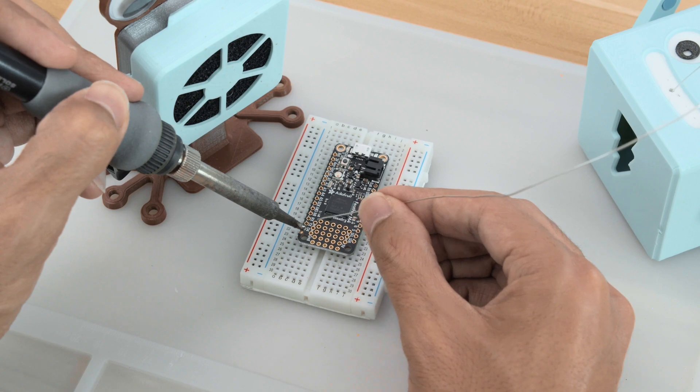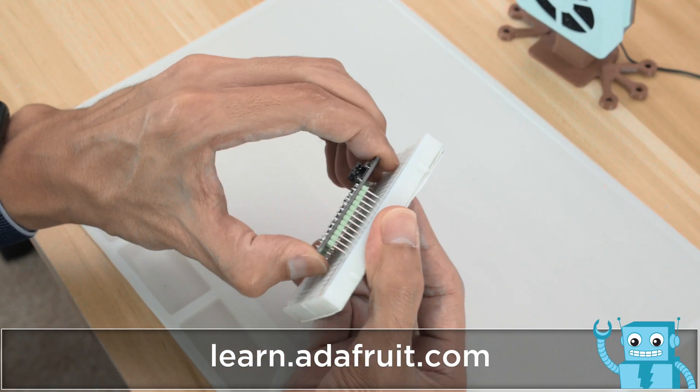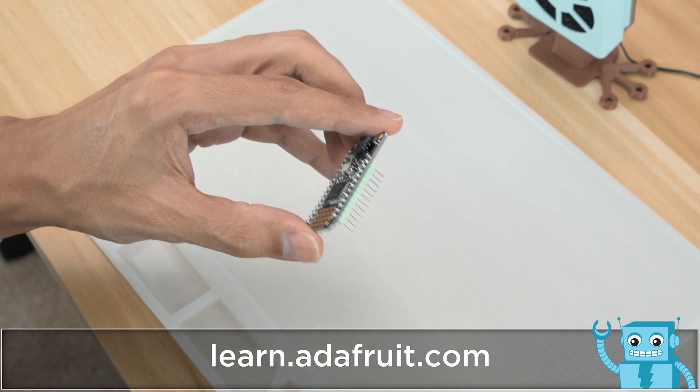I've been putting our new solder fume extractor through its paces and I really enjoy using it on my projects. You can check out that project by clicking on the link in the description of this video.